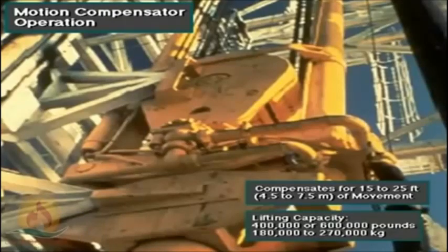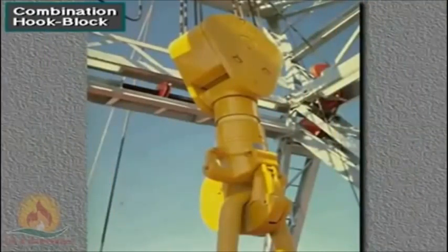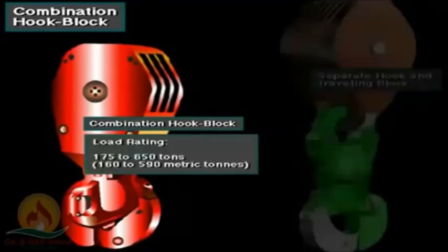Typically, two sizes of motion compensator are available. One can handle loads up to 400,000 pounds (about 180,000 kilograms). Another, which is bigger, can handle loads up to 600,000 pounds (about 270,000 kilograms). Some traveling blocks have built-in hooks — they are a single integrated unit. The combination hook block is shorter and therefore allows more traveling distance when mast height is limited. Typical combination hook blocks have load ratings ranging from 175 tons to 650 tons, about 160 to 590 metric tons.